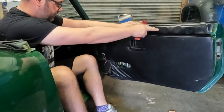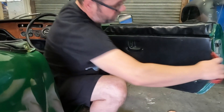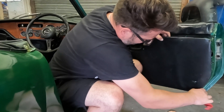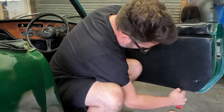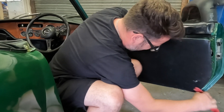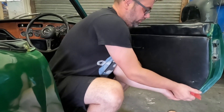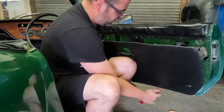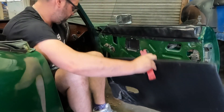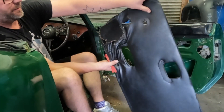You can see what the inside of the door is like as well - hopefully not rotten. Looks pretty good. There we go - feed that wire out. Well, that's that bit done.